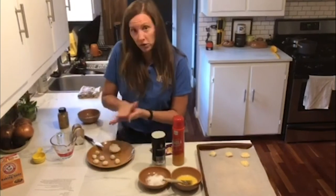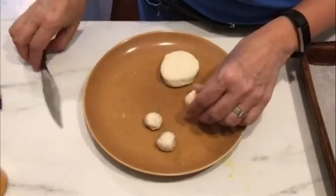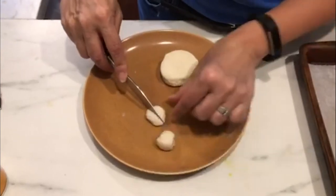We are rolling our biscuits into little circles just like a little pretzel bite would look like. And then we're going to take a knife and make a little X on there.